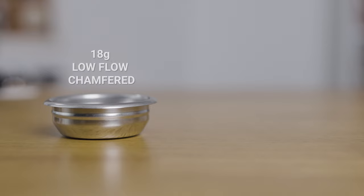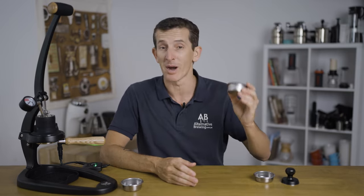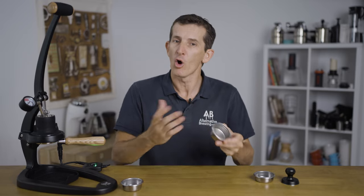One of the first things you might want to consider is a new filter basket — not that there's anything wrong with the standard one that comes with the Flare 58, as it's an 18-gram low-flow basket due to its narrowing profile. Flare have already released their own version of a 20-gram high-flow basket with a more straight and open profile, but there are loads of great manufacturers out there also making quality precision baskets.